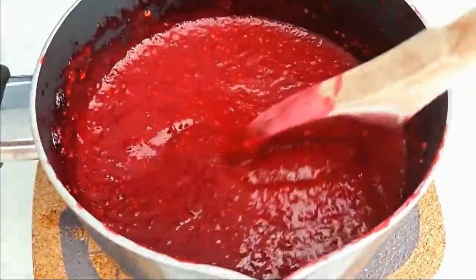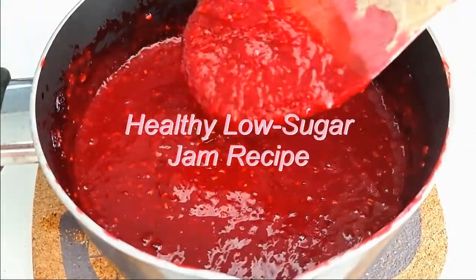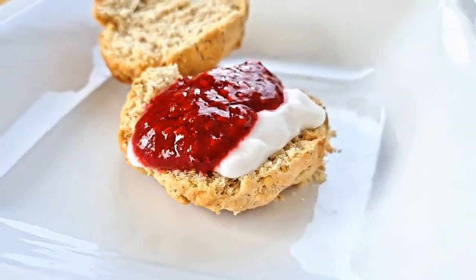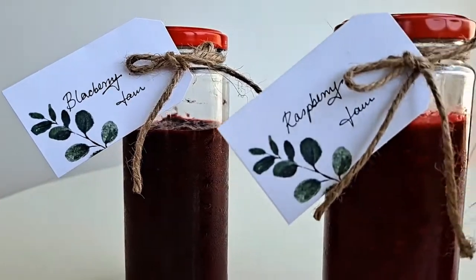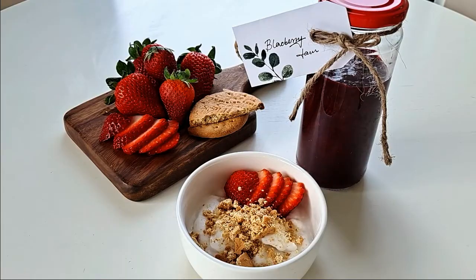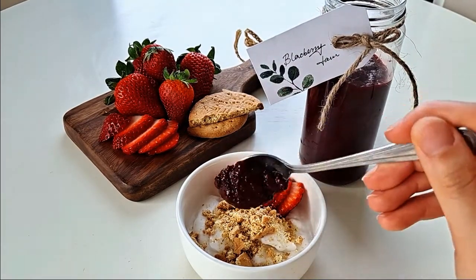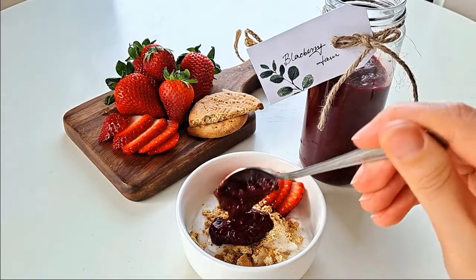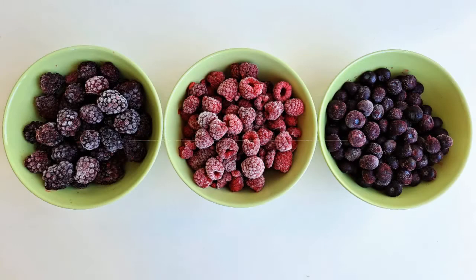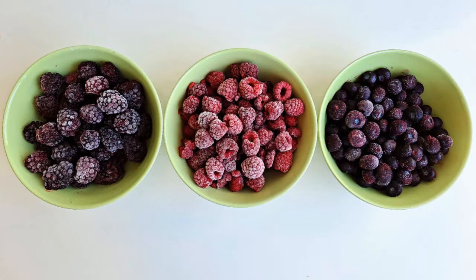Welcome back to my channel! Today I'll be sharing a healthy low sugar jam recipe that is high in omega-3s and only takes about 15 minutes to make. This is super easy to make, fully customizable, and great value. Let's get right into making these jams — I'll be making three different jams out of three different fruits today: a blackberry jam,